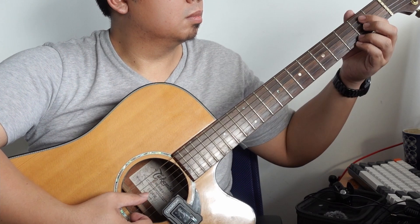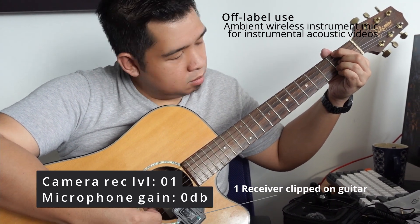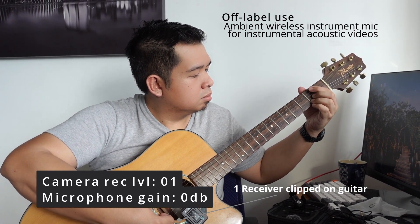This microphone system is made for the human voice and speaking videos, but I also like to try out off-label uses. And there we go — I believe that was one quite compelling application. If you are someone who likes to record acoustic music, you might also be able to make use of this wireless transmitter for your TikTok or YouTube videos.